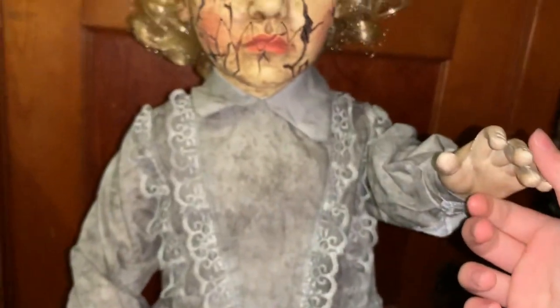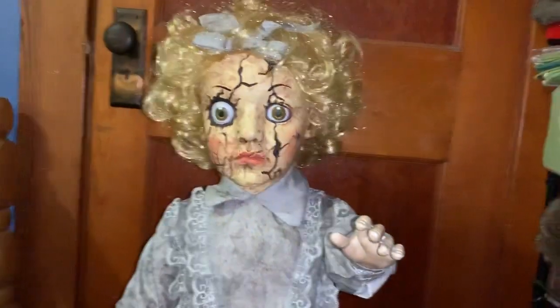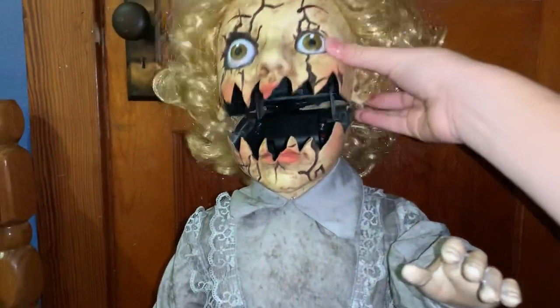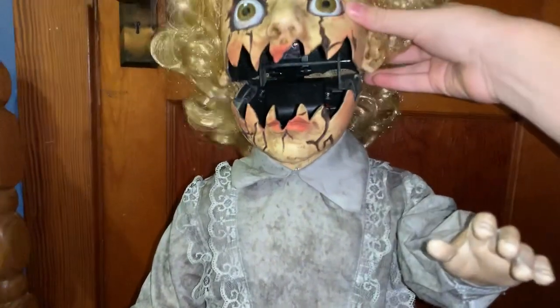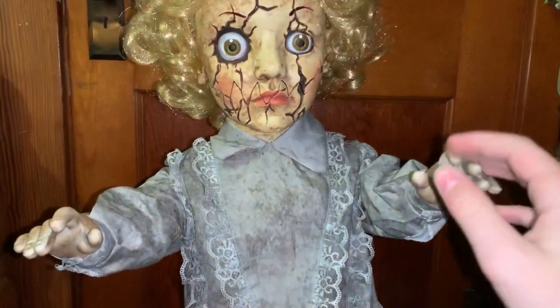The hair is pretty generic, like doll hair — it's just fake hair. Going down to the body, the arms are poseable, and that's probably how she's going to be on Halloween. Both of the arms are poseable.